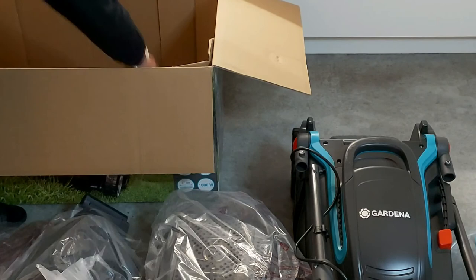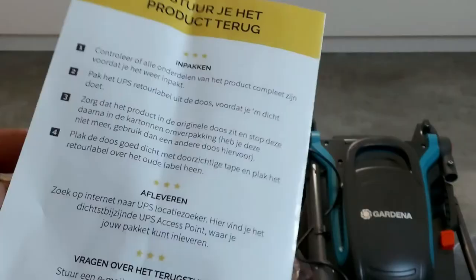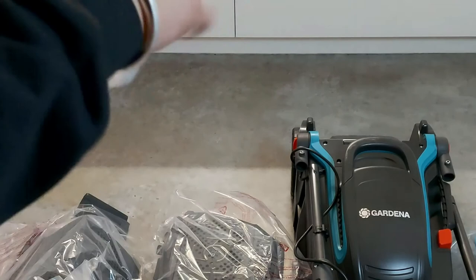I got the opportunity to test this lawnmower via reviewclub.nl. It's a website where you can register for free, fill out a small survey, and hope you get selected to test a device. Thank you, reviewclub.nl!